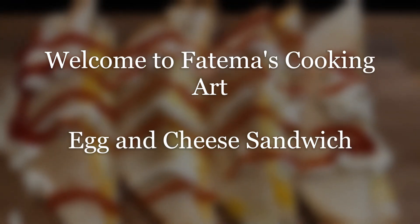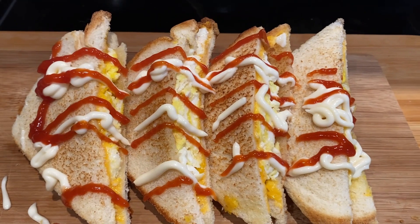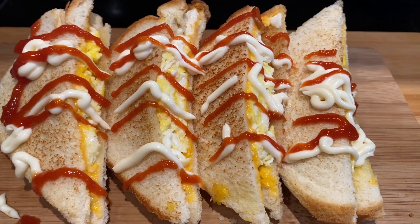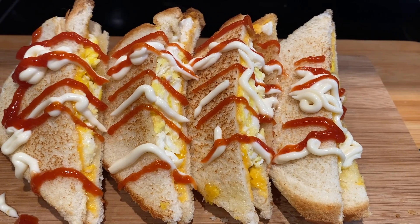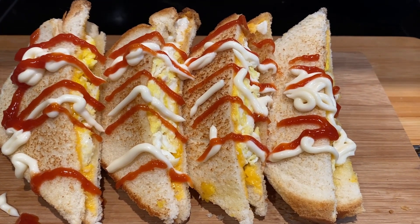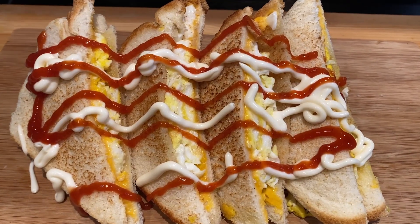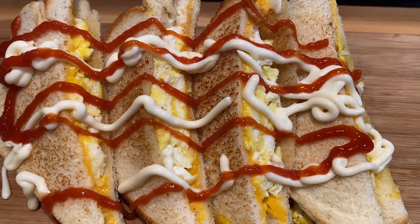Hi viewers, welcome to Fatima's Cooking. Today we have a very simple breakfast recipe. Especially when we have breakfast, we have a very good time. Today we have an active sandwich. We can make three sandwiches or one sandwich. Let's start.